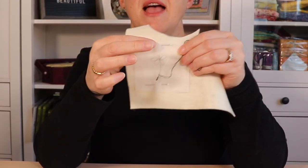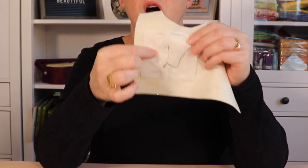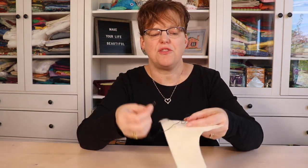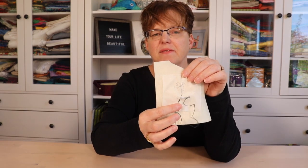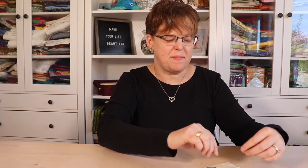If you want the security of having a design to follow, another good option is to trace that design onto tissue paper and then pin or baste the tissue paper onto the felt. Then you'll just stitch through all the layers — right through the tissue paper. Once all the stitches have been done, you can rip the tissue paper away and the stitches will be left on your fabric. No matter how you stitch, have fun doing embroidery on felt.